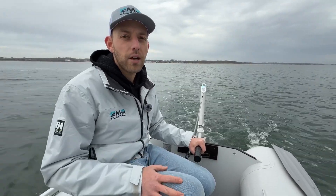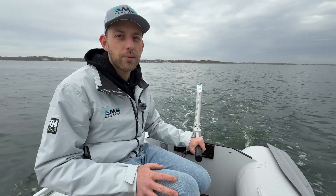We tested with two relatively big guys in the dinghy and did about four and a half knots. I'd expect that to be about five knots with just one person, which is pretty similar to the other one kilowatt electric outboards on the market.